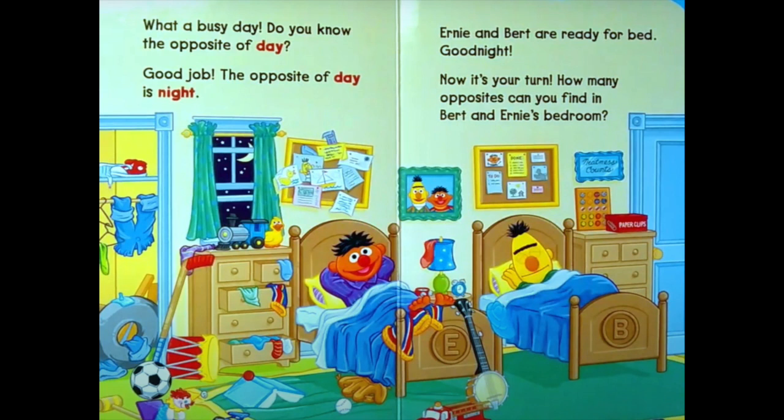Now let's look at Ernie's side. Everything on Ernie's side is open — his drawers, his window, and his closet. Now look at Bert's side. Are his drawers and closet open? No, they're closed. The opposite of open is closed.